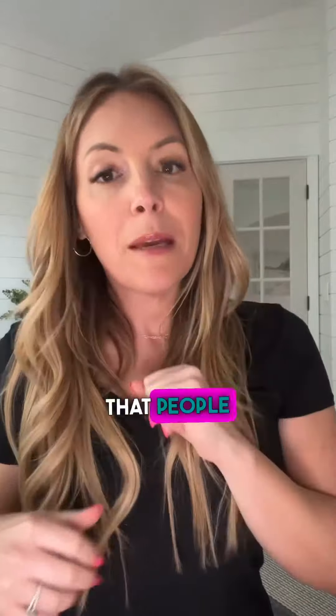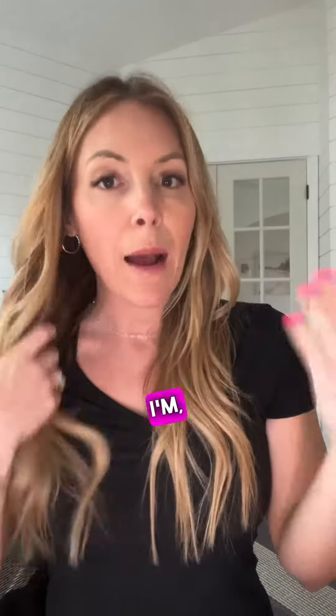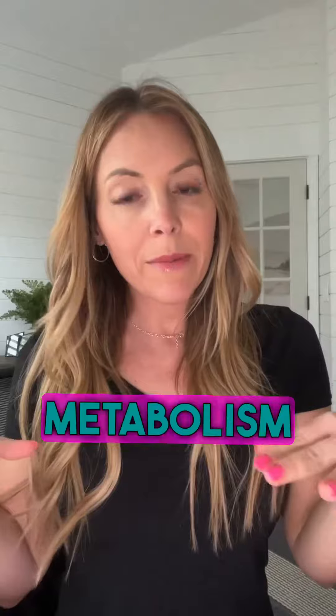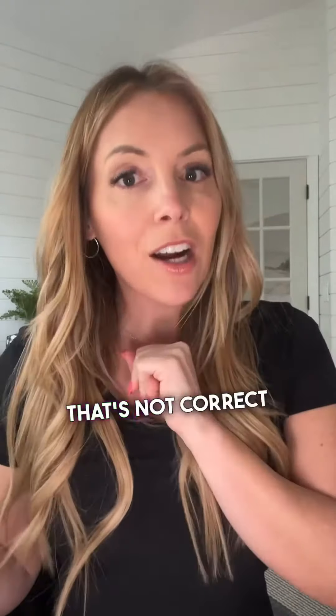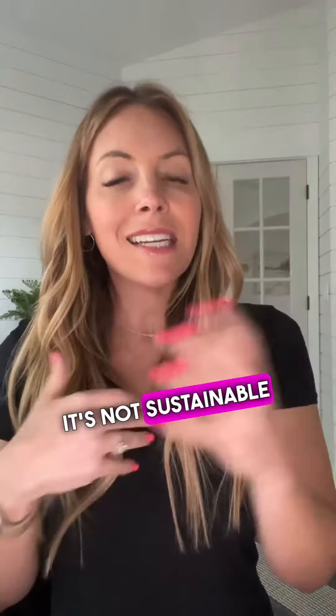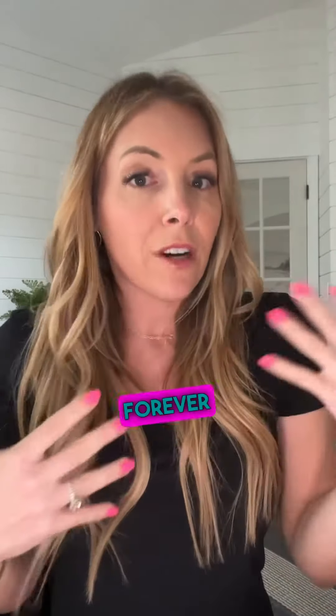The other thing that people do is they think: 'Okay, I've lost this weight. I'm not losing weight anymore. My metabolism has slowed down. This is my new calorie intake for maintenance.' That's not correct either. It's not sustainable long-term to think you can have super low calories forever.